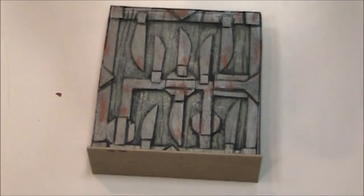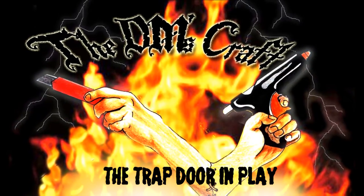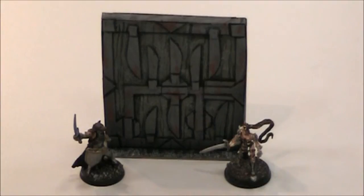Right now I'm going to go to the table and set a couple of minis so you can see the scale of this thing, and I'm going to talk about how I'm going to use it in play. Here's the door ready for play. I put a couple of miniatures next to it so you can see the enormous scale of this door. It looks great.